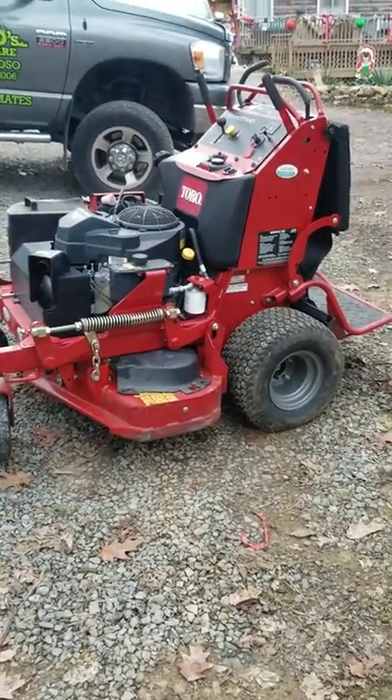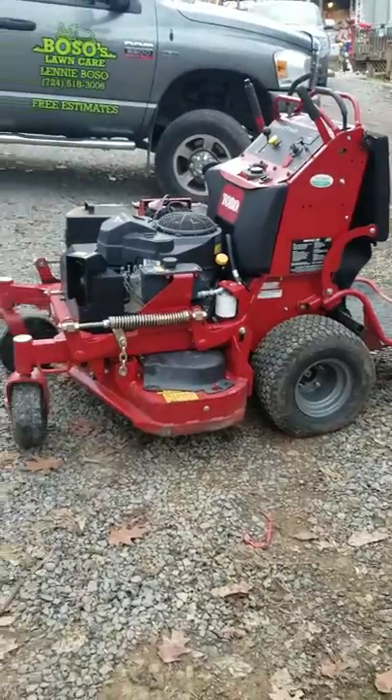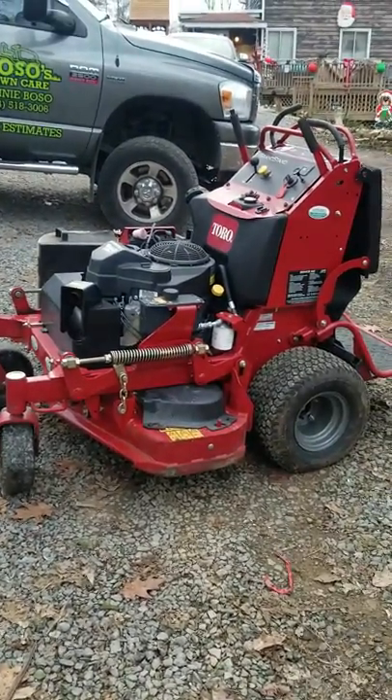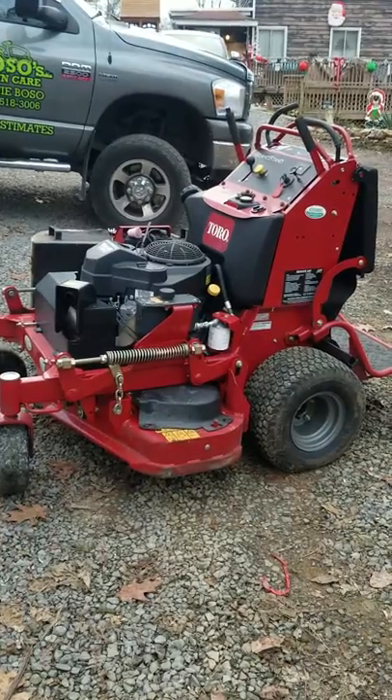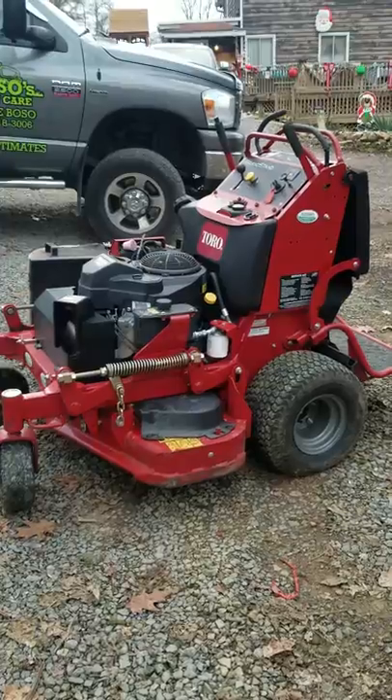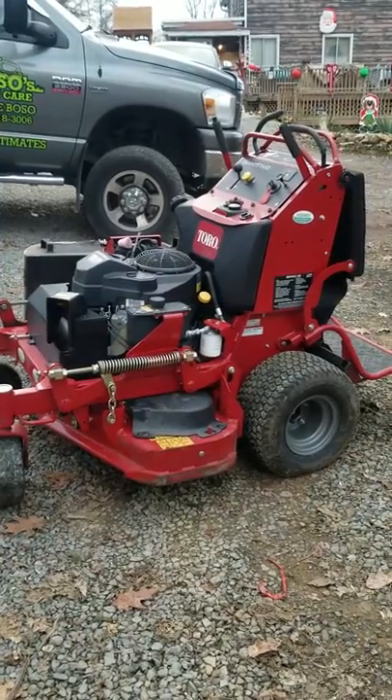How's it going on YouTube? Lenny with Bosos Lawn Care. We're doing a review on my mowers today. Today's December 12, 2018.